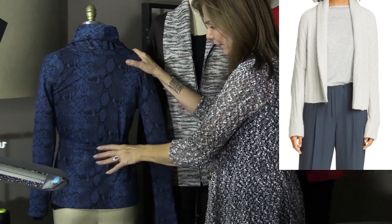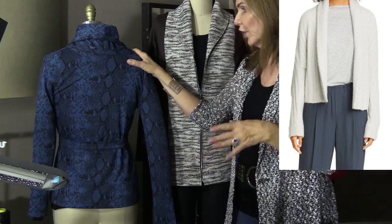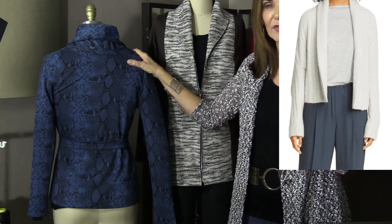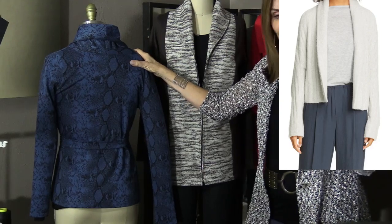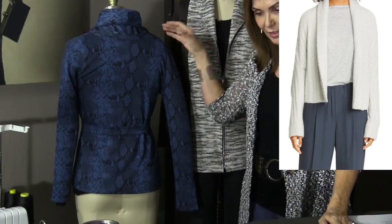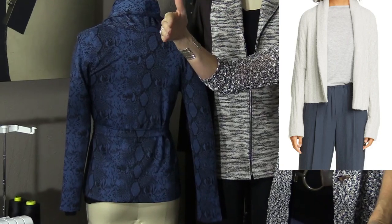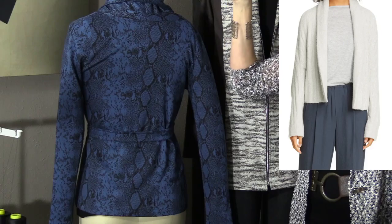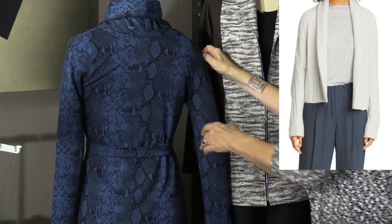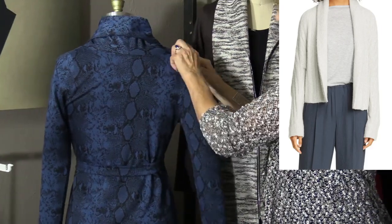I didn't do any back gathering, back darts, or any of that — I just sewed it exactly as written, because I knew I was going to belt it. That's where it's really helpful to have an end-game vision. You want to think about all the details in the process so you can get it exactly how you want it.